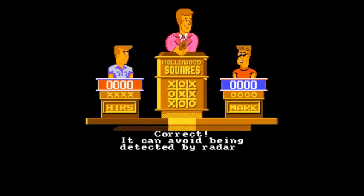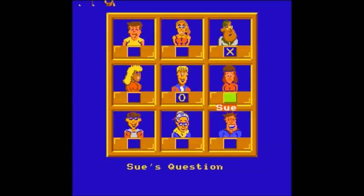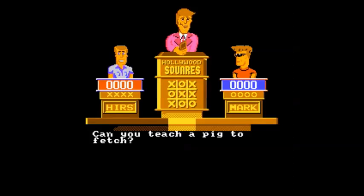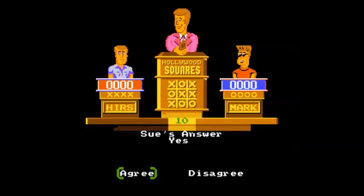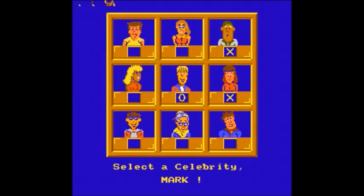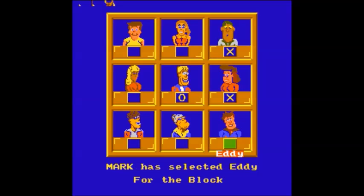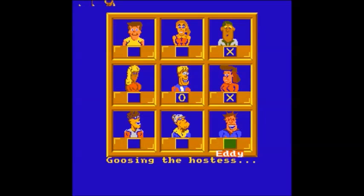Milton Bradley produced versions — first in 1980 based on the Marshall version, and then in 1986 for the Davidson version — these are different hosts of the show, by the way — with a 3D board and 12 celebrities to insert into the board. Parker Brothers released a similar game in 1999 based on the Bergeron version. Game Tech released this version in 1988 for DOS, Commodore 64, and Apple II, and the NES one came out later, based on the Davidson version. In 1999, Tiger Electronics released an electronic LCD handheld game based on the Bergeron version.